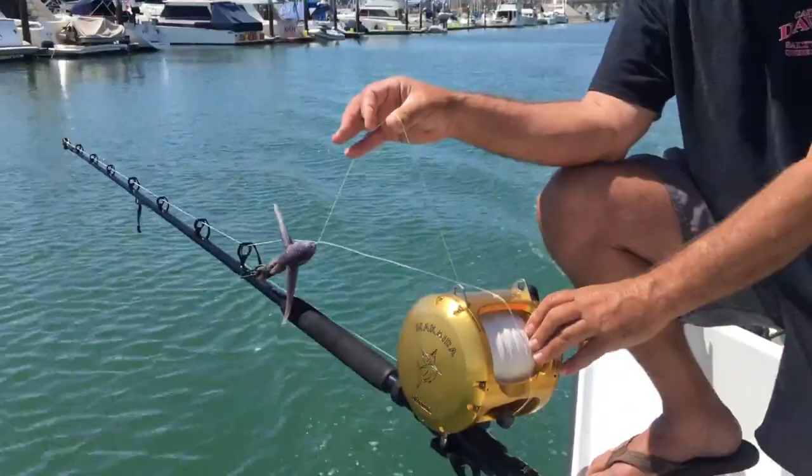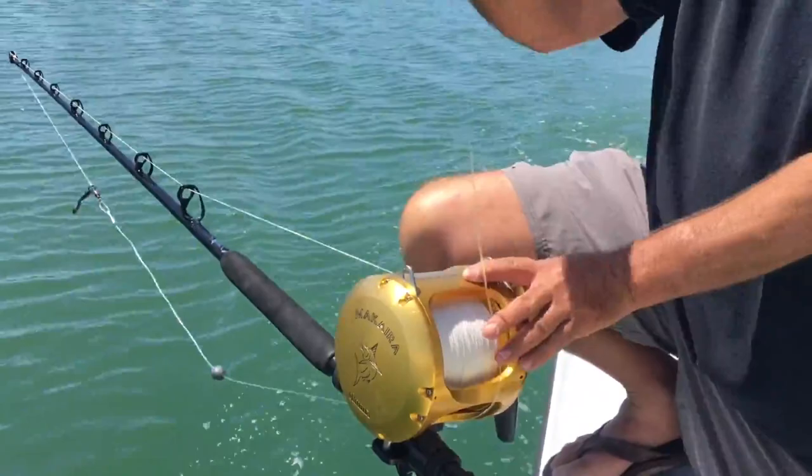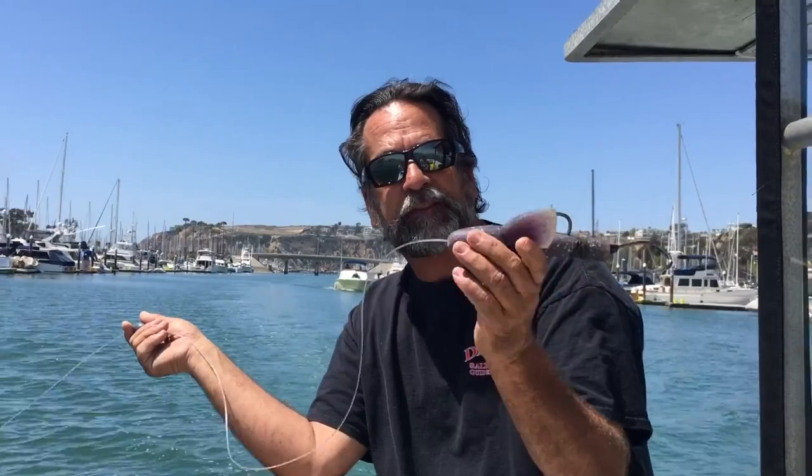It's 200 pound braid tied straight to 400 pound fluoro to the yummy flyer. We're not using any other leader — the only leader we have is approximately five feet long, coming off the swivel off the 200 pound straight to the yummy flyer. Like I said, we'd use cable if we can. We can't get away with 400 pound unless the line never touches the water. If this line is in the water while it's flying on the kite, it's not fishing — you're not doing it right.